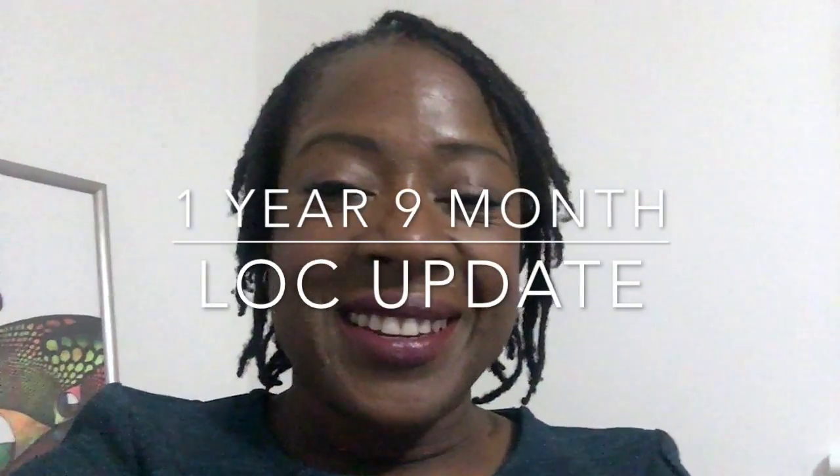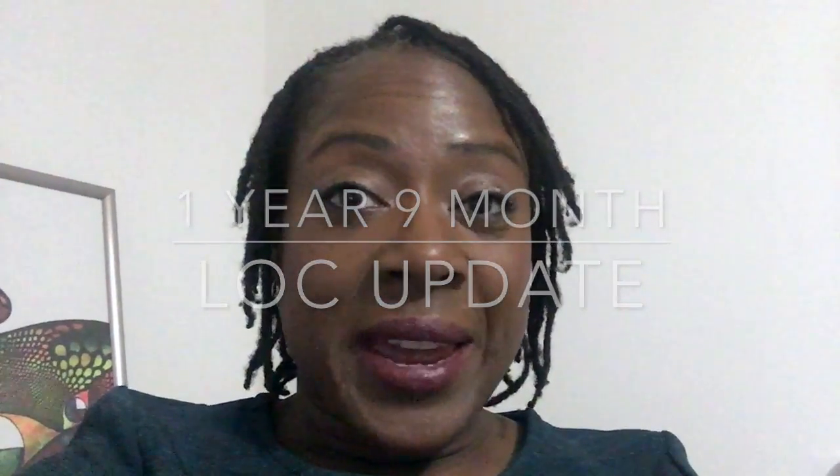Hi guys, this is Evelyn, just coming on to do a quick one year nine month update on my locks. As you can see, they've considerably grown.